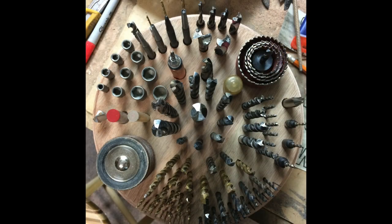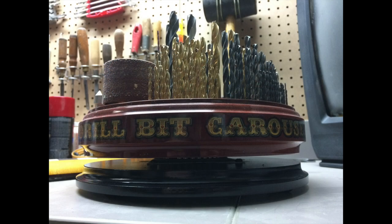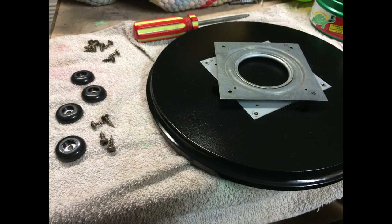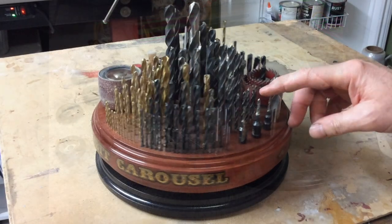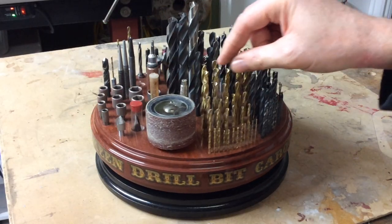My philosophy was: if it's easy to use and looks cool, I would actually use it. I decided to use a beautiful solid piece of mahogany for the top and plywood for the base, with a lazy Susan bearing in the middle. Being able to spin the carousel around gives me 100% access to all the drill bits.